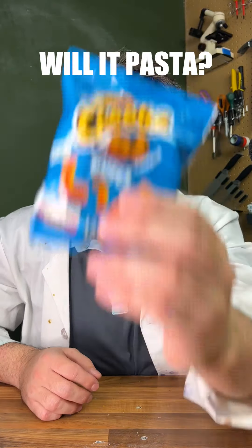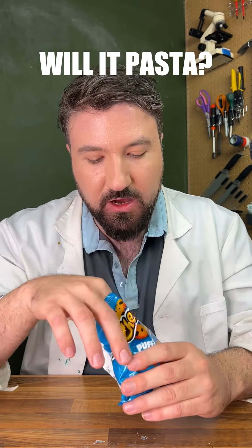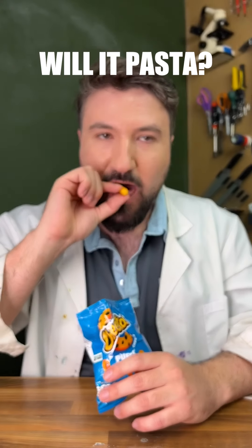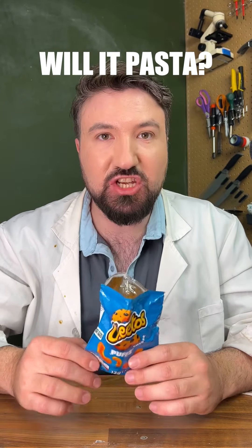Continuing Will It Pasta, today we're going to try Cheetos. Before we start turning these into pasta, let's give them a little try first. Okay, cheesy, tangy, tastes like Cheetos.